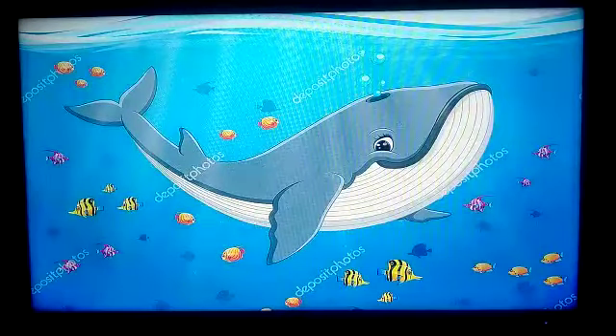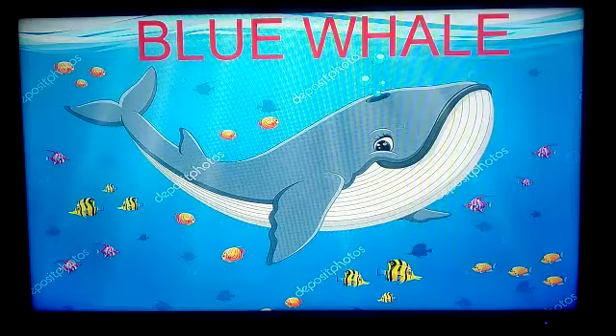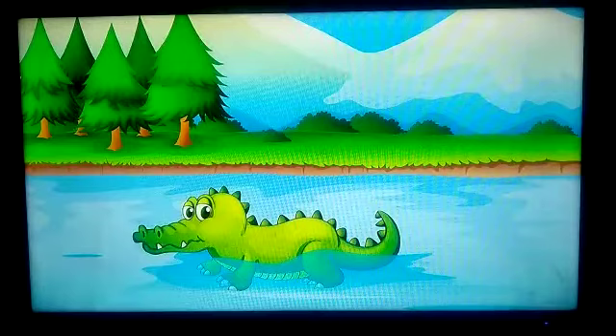This is a blue whale. What's the color? Blue color. Spelling: B-L-U-E. W-H-A-L-E. Blue whale!